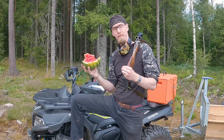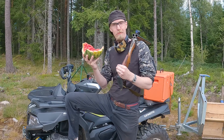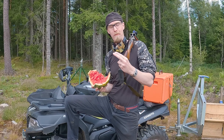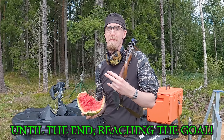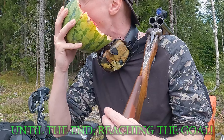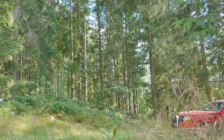I hope you liked this quick overview of the Drilling. If you did, give it a thumbs up, subscribe, and I hope to see you the next time. Until the end, reaching the goal. Stay Miffy, man!